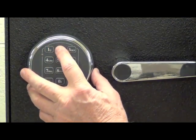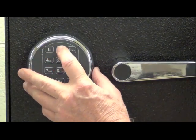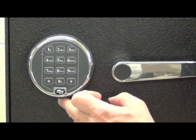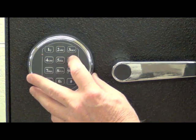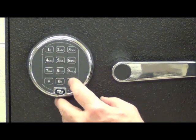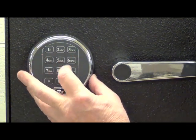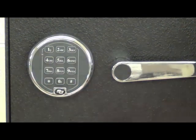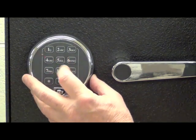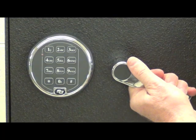Press 2-2-star, then put in the existing code — 1-2-3-4-5-6 followed by pound. We get five beeps. Now enter the new code: 6-5-4-9-8-7 followed by pound. Then enter that same new code again to verify it. We've now changed to a new code of 6-5-4-9-8-7 followed by pound, and we can see that the lock operates on that new code.